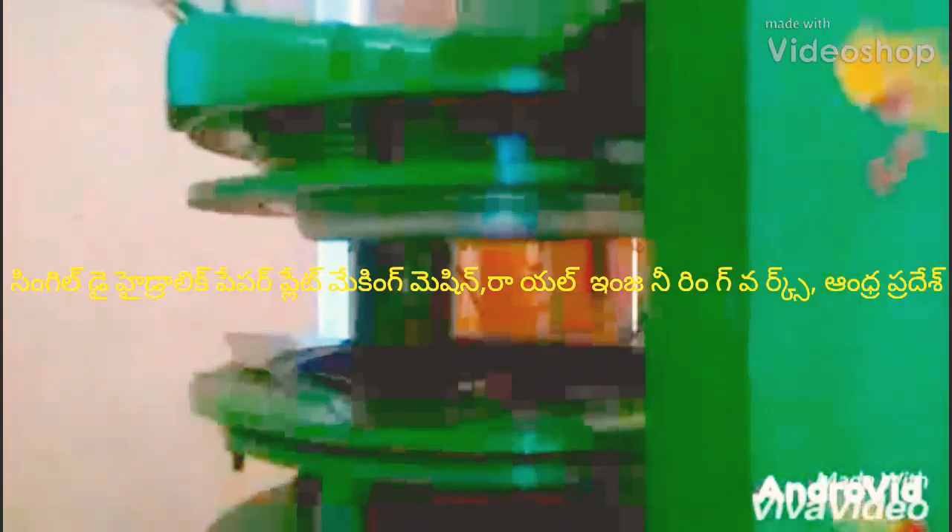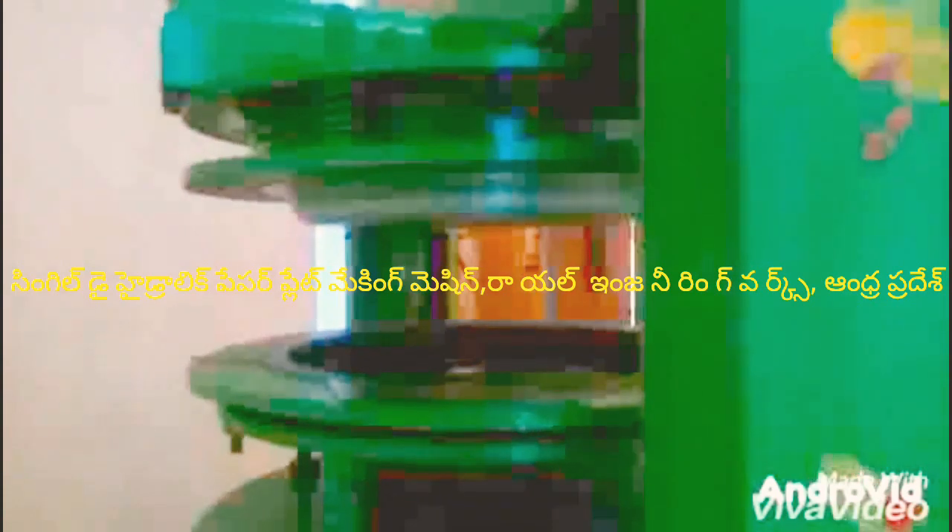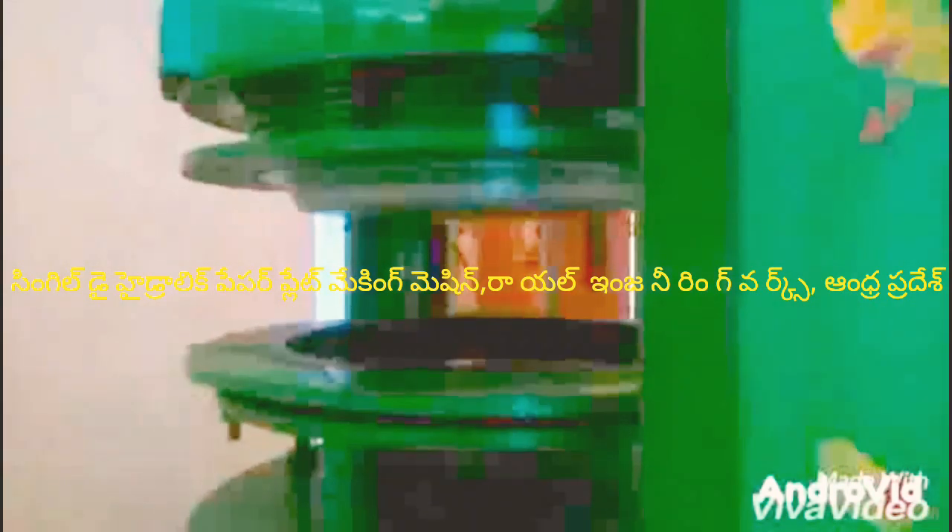Welcome to the Royal Engineering University. I am going to show you a semi-automatic hydraulic single-die paper plate making machine.